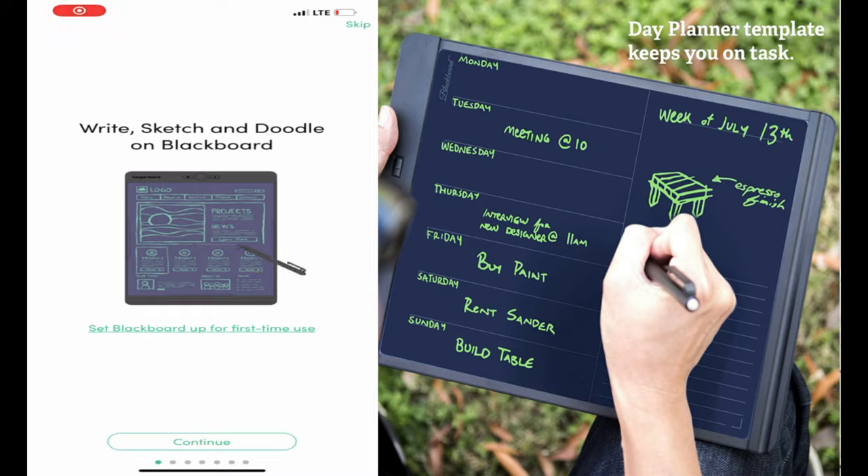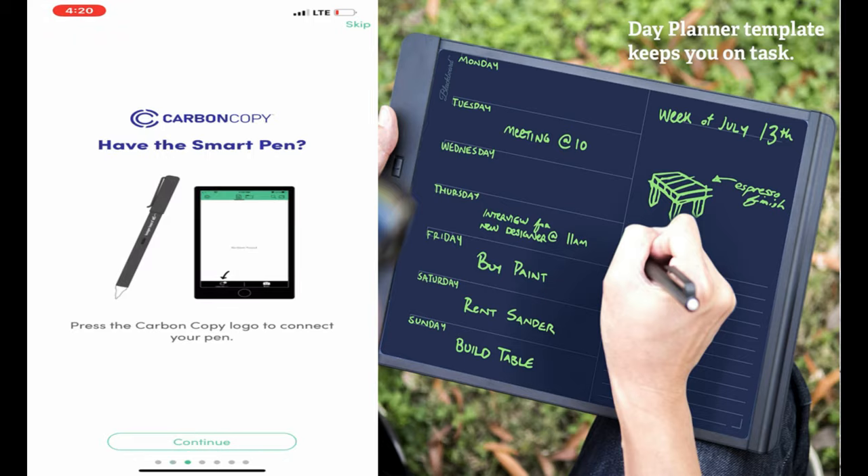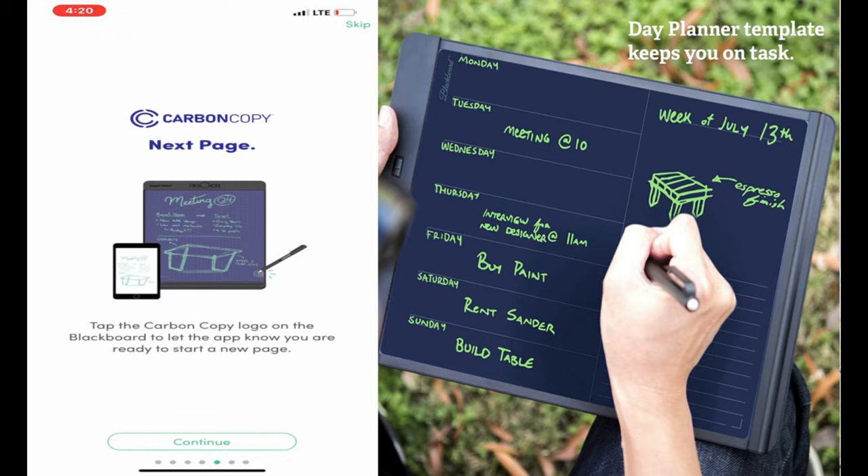There is an app for this. There are a ton of Blackboard apps out there, so you have to type in 'Blackboard by Boogie Board' to find it — it's a productivity app on the App Store. If you're looking on the Google Play Store, it's probably very similar. You can write, sketch, and doodle on the Blackboard, says the app, so you have to set it up for the first time. You scan the Blackboard using your camera on your phone, and then it asks if you have the Smart Pen. You press the carbon copy logo to connect to your pen, and then you write. Press the Clear button to erase — basically it tells you how to use it.